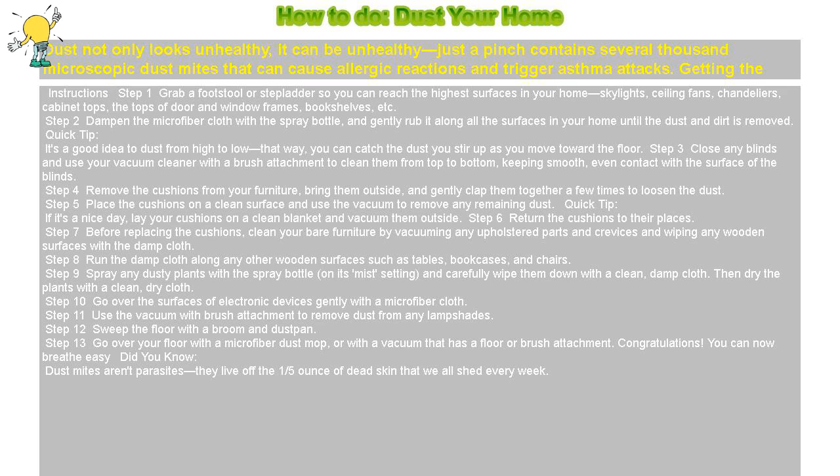Step 12: Sweep the floor with a broom and dustpan. Step 13: Go over your floor with a microfiber dust mop or with a vacuum that has a floor or brush attachment.